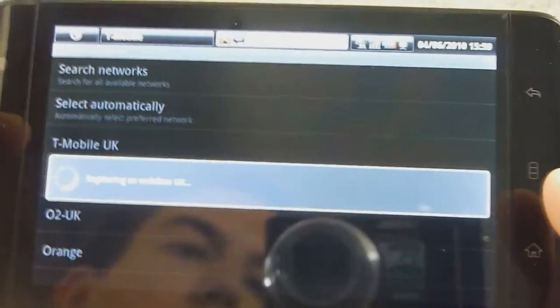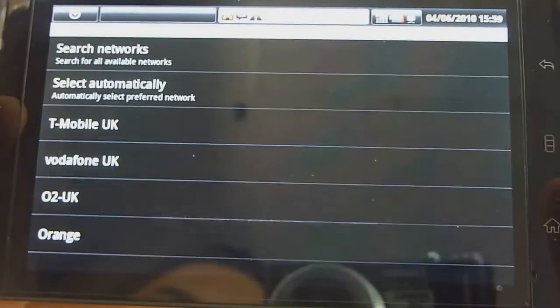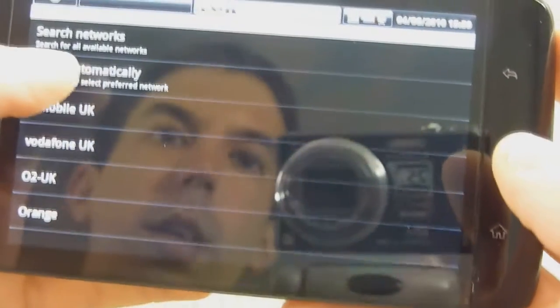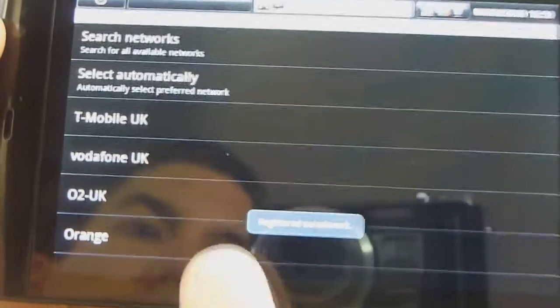Let's try hopping on Vodafone — it shouldn't allow it. You can see a message saying it can't connect; it doesn't allow connection to this network. So we'll go back and now select automatically, and it should connect right back to T-Mobile. Registered on network — back to T-Mobile.